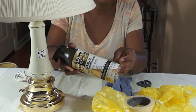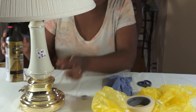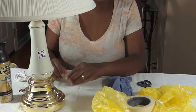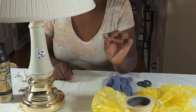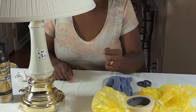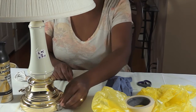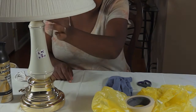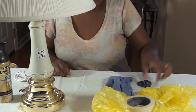I'm going to use that to update the base and the neck of the lamp. I feel good about using spray paint on this lamp because it's not true brass. As you can see, I have a magnet here and it sticks, so anytime you're dealing with real brass the magnet will not stick — nor should it stick to the neck if it were real brass.